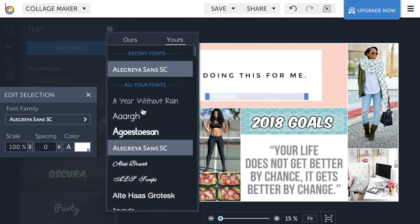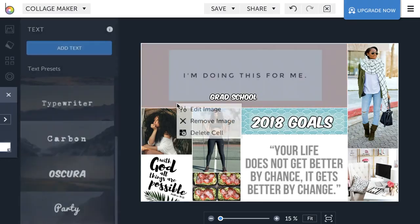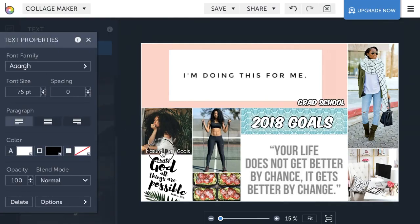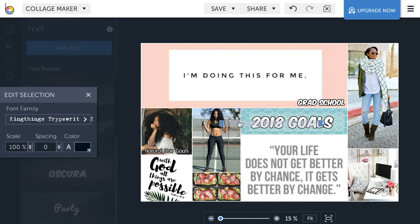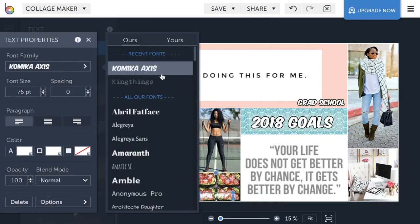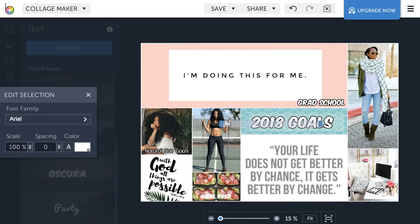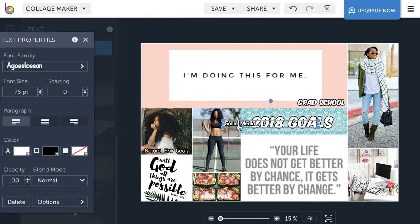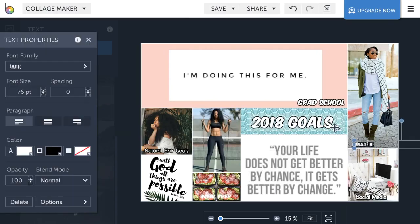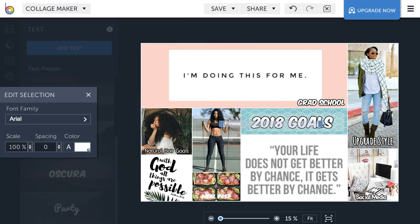Now I'm titling all of my photos. The top one is grad school. Next up is hair goals — look how long her hair is, I just want that. Here I'm showing you the different fonts you can use — there are so many fonts. You can change the color and use the eyedropper to choose colors from within the pictures. Since the typewriter font isn't sticking out like I want, I changed it to a font I was already using. Next titles are social media, upgrade style, and last but not least, fitness goals.